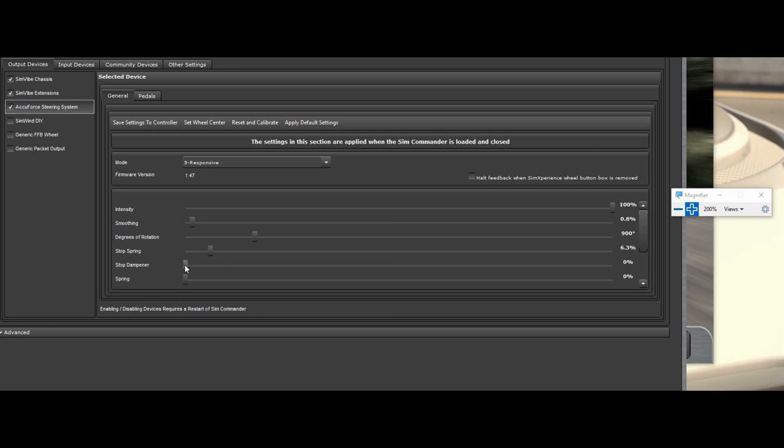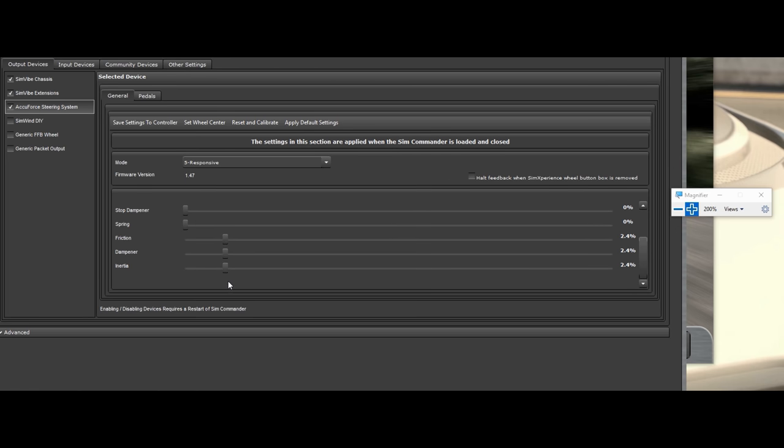Your stop damper — I leave that off — but that's basically how soft you want it after you hit the stop spring. When you hit 900 degrees and want to push past that, this gives you the softness of how much resistance there is past that stop. At 6.3 and higher you don't even need it, but if you're running say 2% stop spring and can easily go past the stop, this is how much resistance you have going past it.